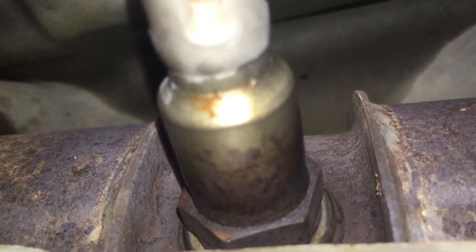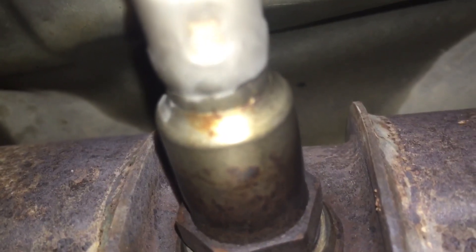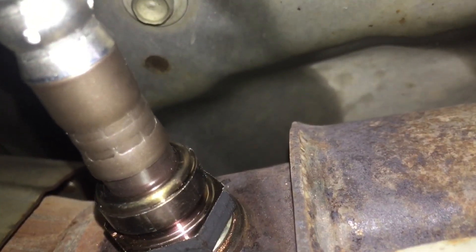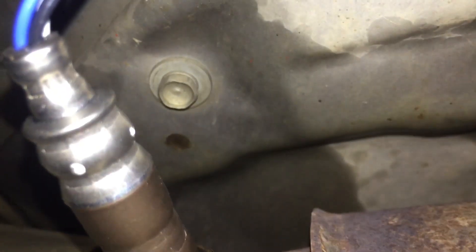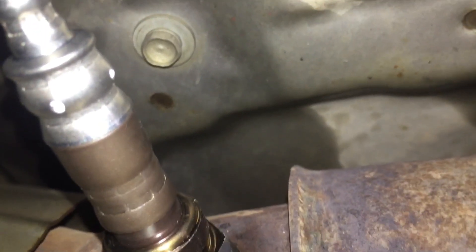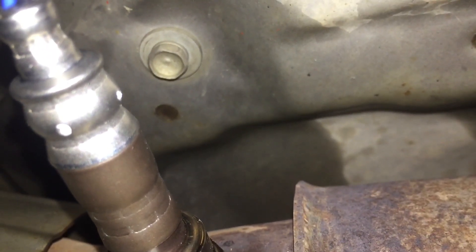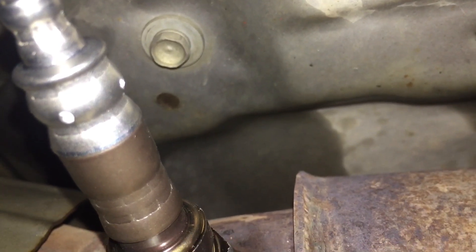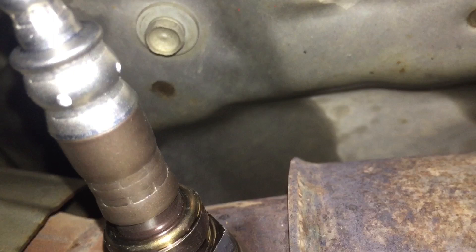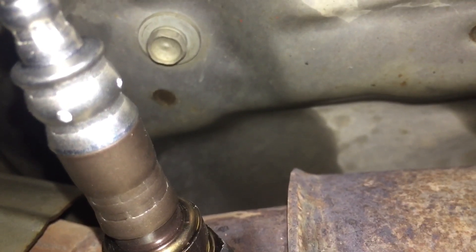It just screws right in there. Put the breaker bar on and pop it out. I've now changed it out with the new sensor — nice and shiny. Don't forget to put the dielectric grease in there before tightening it. It has a lock washer that acts like a pressure lock, so once it's in tight, the pressure holds it firmly in place.